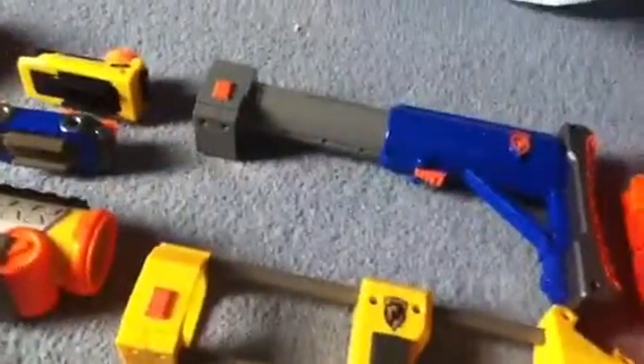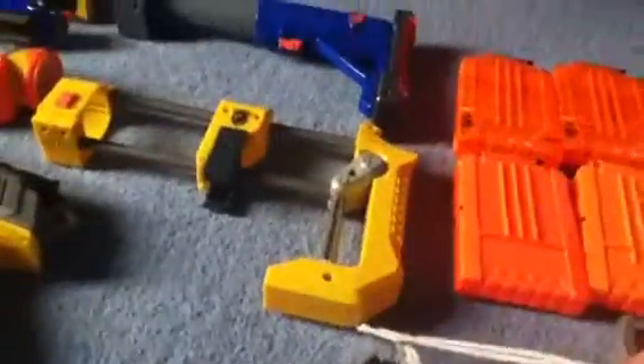Now onto parts for guns. We have a Raider stock which can adjust depending on how small or big you are. A recon stock which can fit a clip in there, and I've also added some string to go around you.